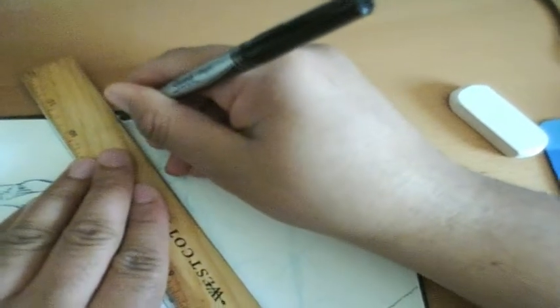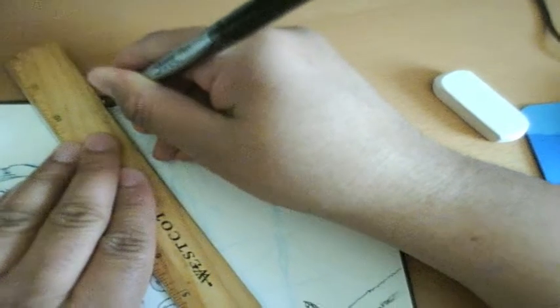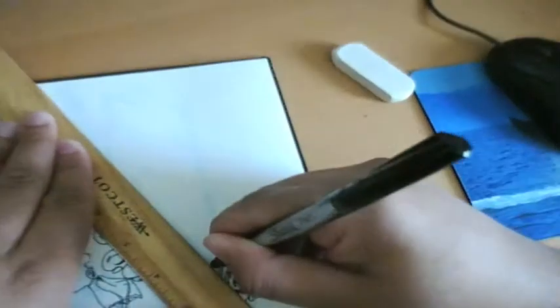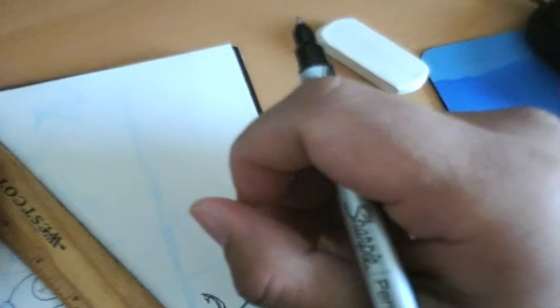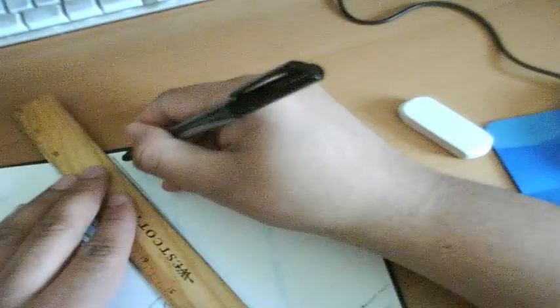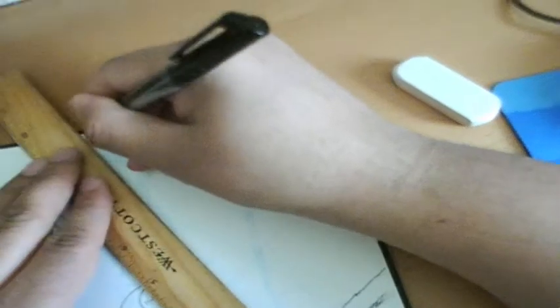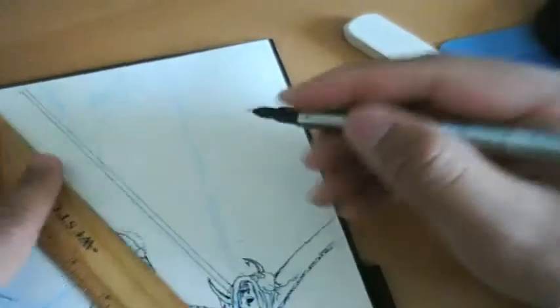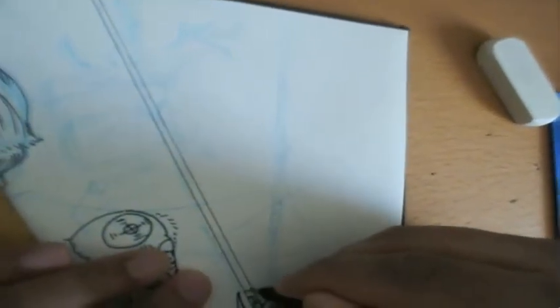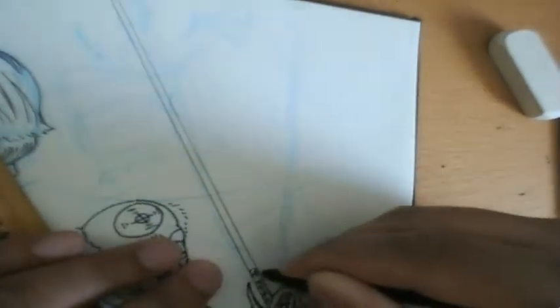I'm still working on this right now. A ruler is always handy. I keep my tools — meaning my pens, erasers, and rulers — in a giant plastic baggie just so I could know where everything is if I'm not sitting at my desk or in my studio. I carry around a baggie full of pens and rulers and stuff, just like a little kid.